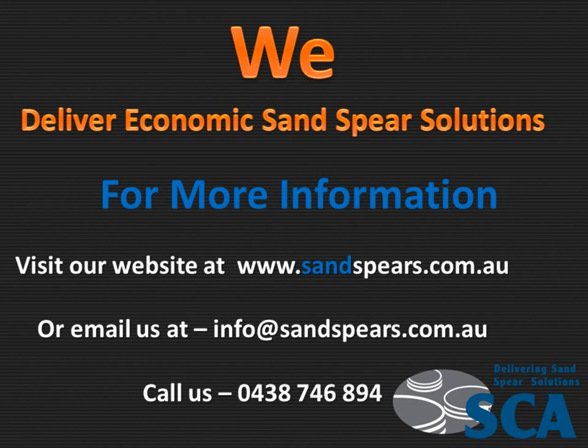For more information, go to our website at sandspears.com.au, or you can email us at info@sandspears.com.au. You can call us on 0438 746 894.